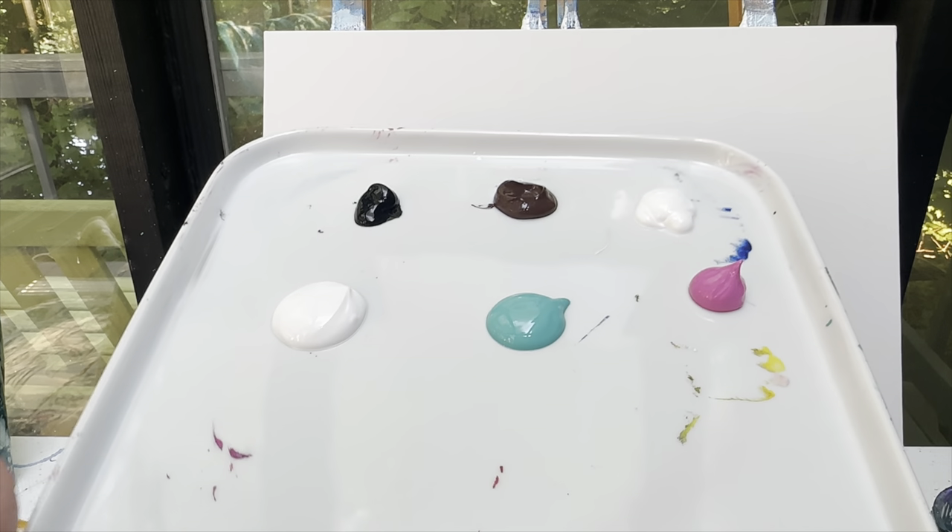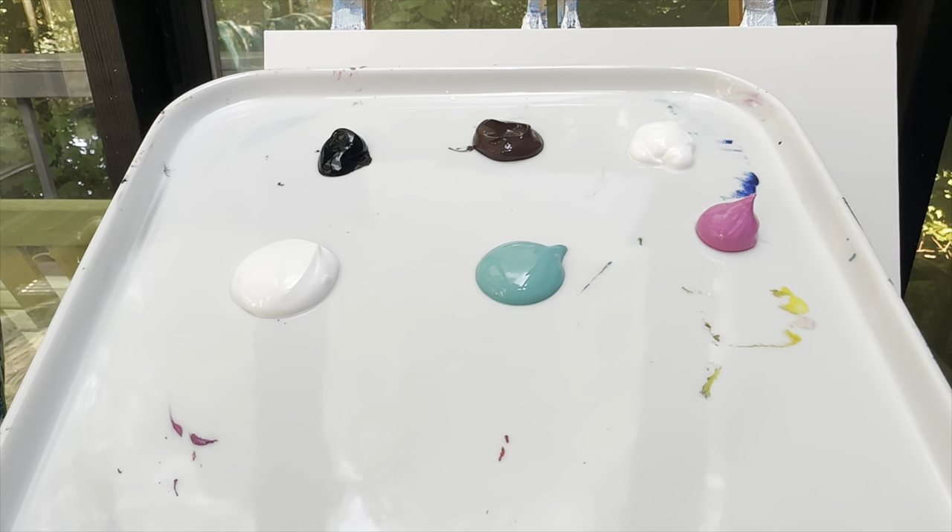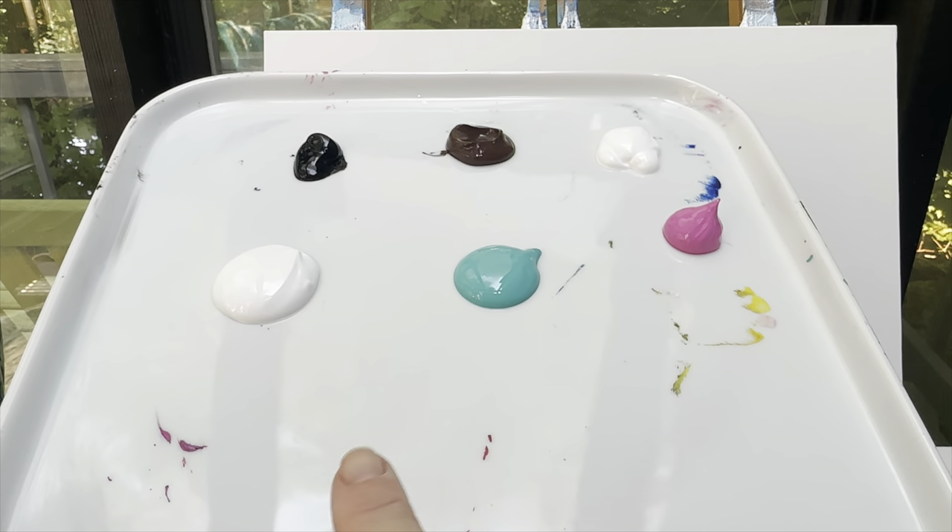The colors you're going to need are black, brown, and white. I have a teal color for my background and pink. I've got two whites because my teal and my white I'm going to mix together, so I want to have a clean white.